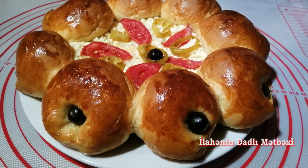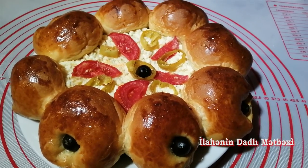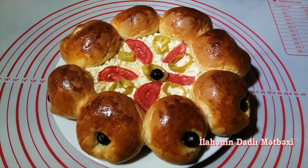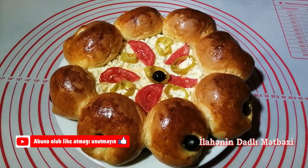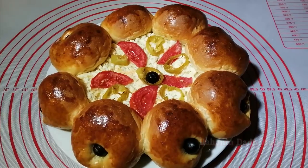Əziz xanımlarımız, bulkamız hazırdır. Pizza da demək olar, bulka da demək olar. Hazırdır, çox gözəl görünür. Dadı da çox ləzətlidir, inanıram ki. Əgər bəyəndinizsə, kanalıma abunə olmağı, videolarımı bəyənməyi, yaxınlarınızla paylaşmağı unutmayın. Yeni videolarda görüşərik.